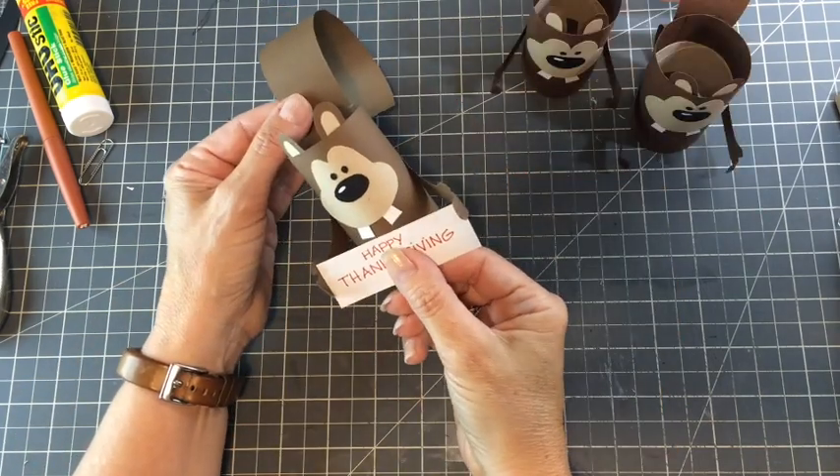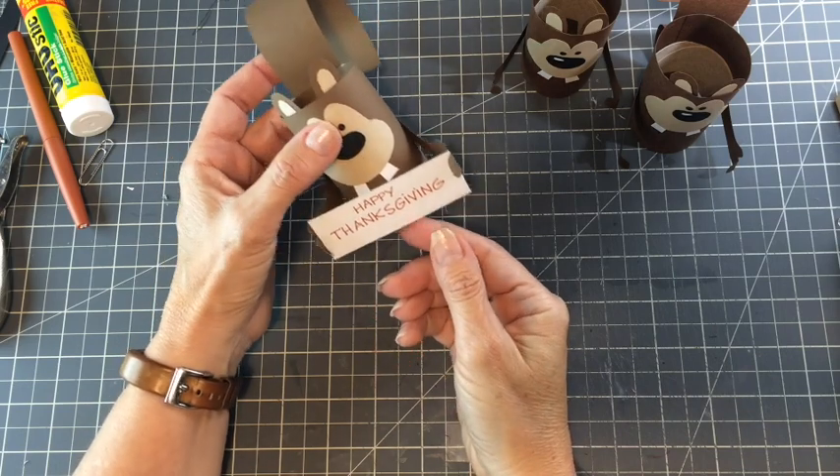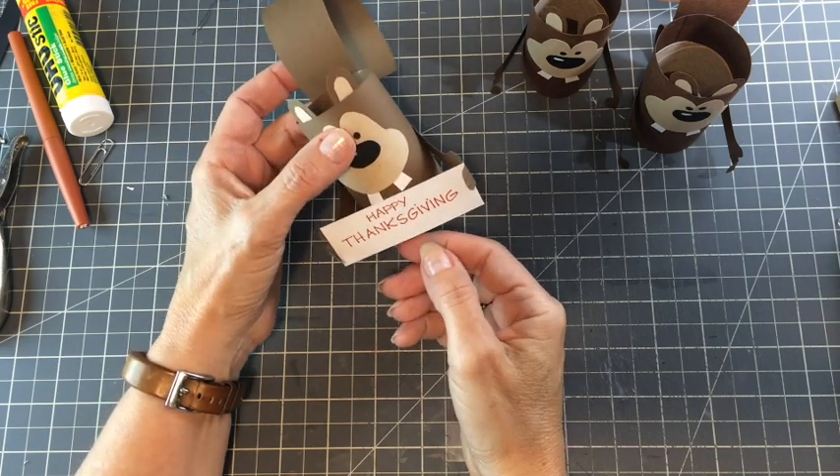I hope you enjoyed making this craft, and if you did, I hope you'll give me a like or subscribe to my channel — I have lots more videos coming up.